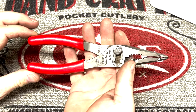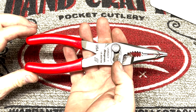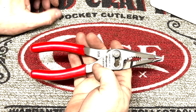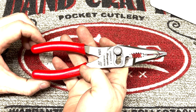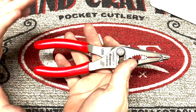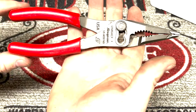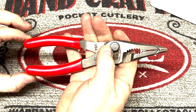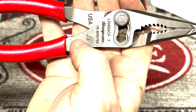One thing I like about Snap-on is they are usually very well made. These are some nice pliers. The price is 62 dollars and 25 cents — yes, that's a bit expensive, but hear me out. They're made in the USA and it's proudly stamped right there. This right here is some laser etching — Snap-on is stamped right there. That's pretty nice, that ain't coming off. Made in USA.